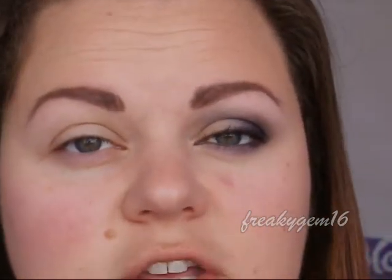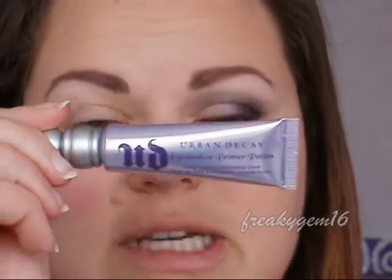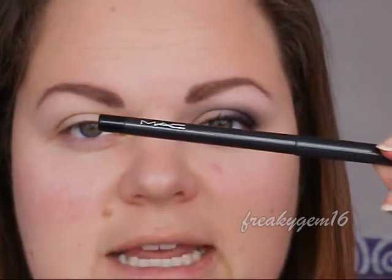The first thing you're going to do is apply primer because as this is a prom look, you're going to be out most of the night and you want your eyeshadows to stay in place. I have already applied the Urban Decay Primer Potion and then I have applied my MAC Technical Eyeliner to my upper waterline.